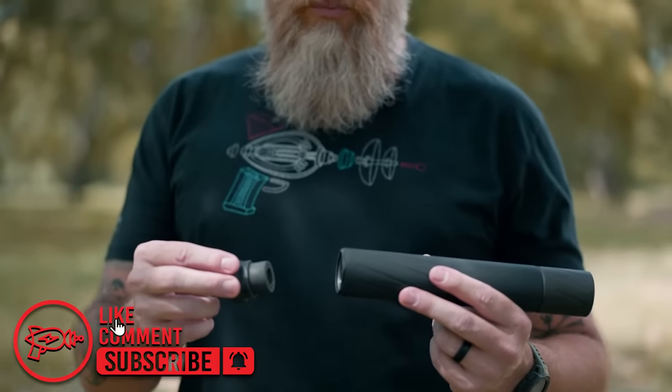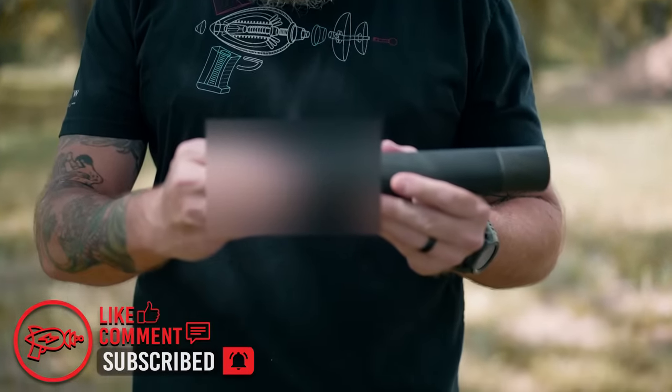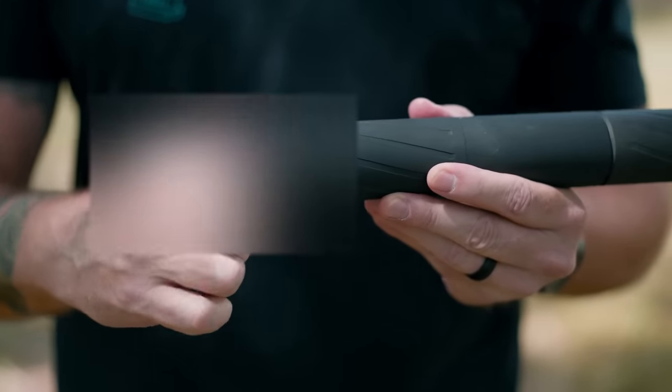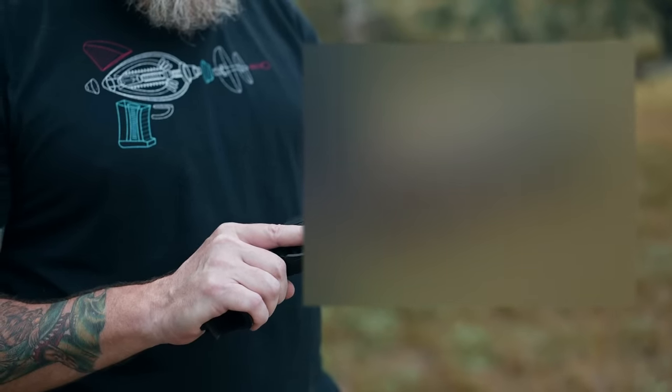One of the first attachments we're going to use is the pistol piston. It just screws right into the back here and allows you to mate up with a pistol. Now this is going to be pretty funny looking on the end of a pistol, but we're here to do the testing for you so you don't have to.